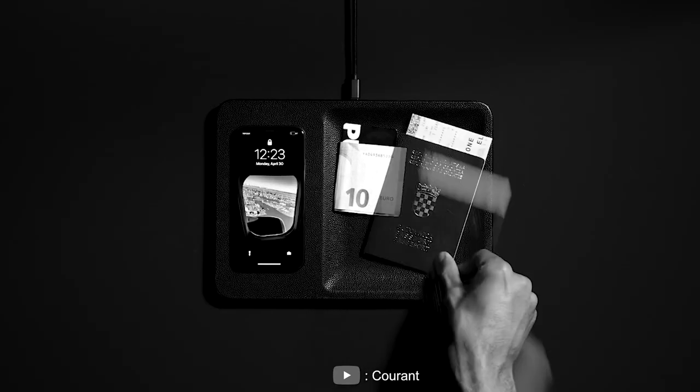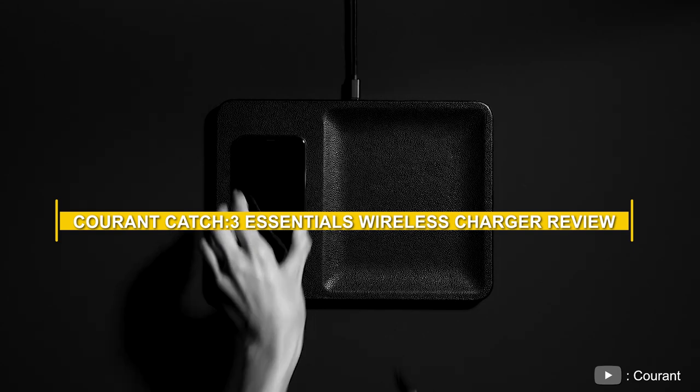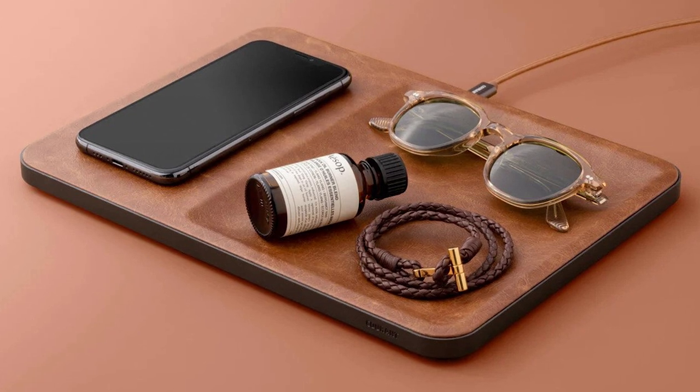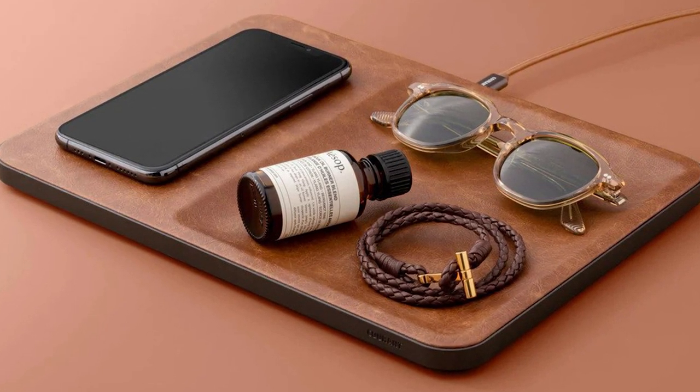Welcome back everyone. Today we have an exciting review to share with you. We'll be taking a closer look at the Core & Catch 3 Essentials Wireless Charger. In this video, we'll explore its design, functionality, and performance to help you decide if it's the right wireless charger for you. So let's jump right in.